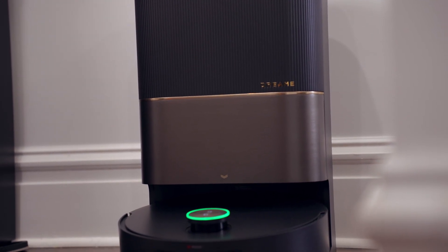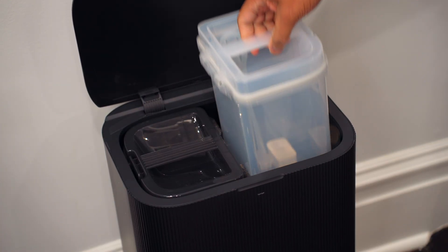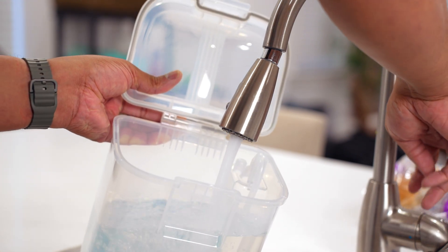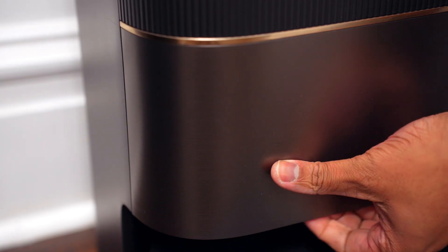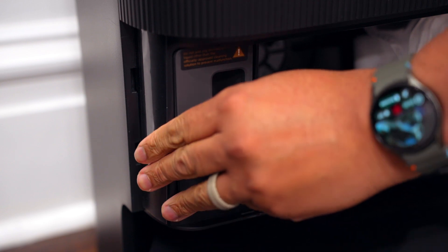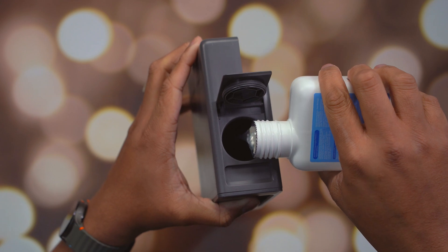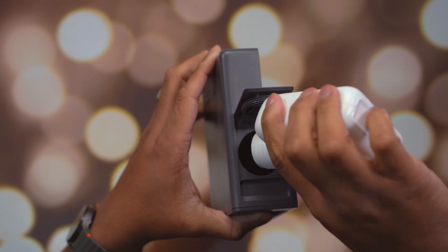The base station has a lid at the top where you can pull out two liquid containers. The clear one is for fresh clean water, and the darker one collects dirty water automatically emptied from the vacuum after it mops your place. On the front there's a removable panel that gives you access to a container for the cleaning solution — one bottle is included in the box. Over time, it automatically mixes the cleaning solution with the clean water during mopping.